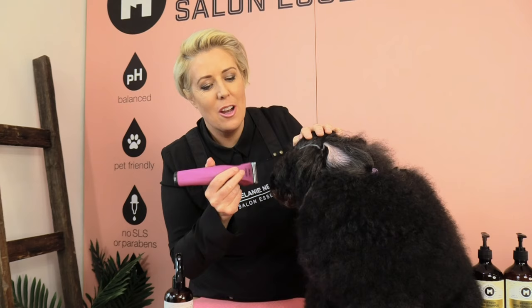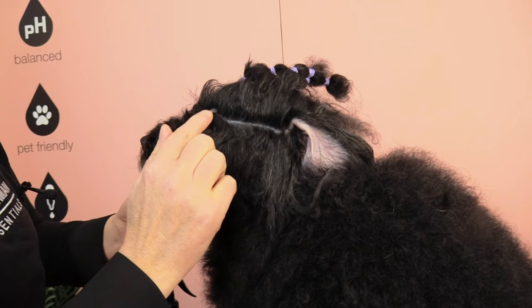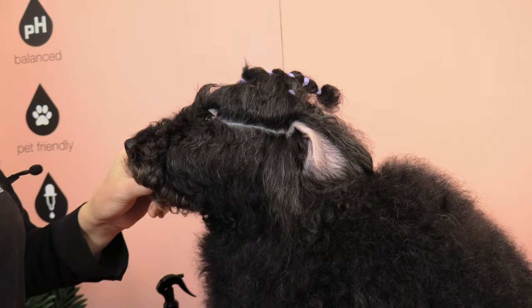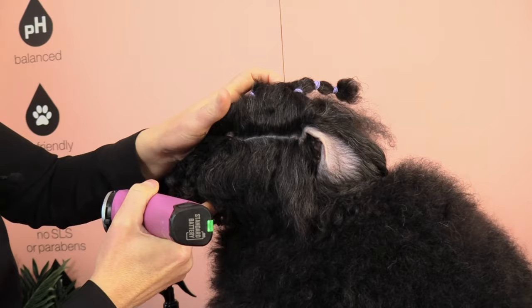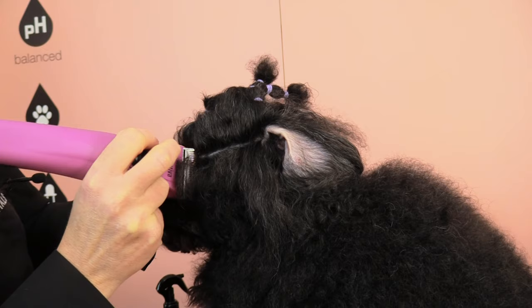As I begin to clip from eye to ear, I'm actually only going to use the edge of my clipper so I have a lot more control, and the line I want to create is going to be super sharp and straight. Before I begin, I like to see how the line naturally sits on his head without pulling his hair to either side. Now I'm happy with how that line looks. Using the corner of the clipper, I like to protect the eye — I hold my thumb over the eye — and go with the direction of the coat to begin with, because he has a lot of hair.